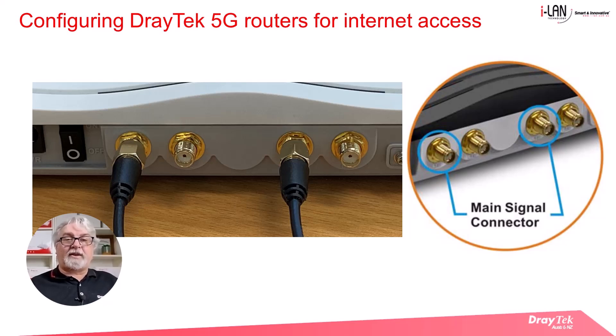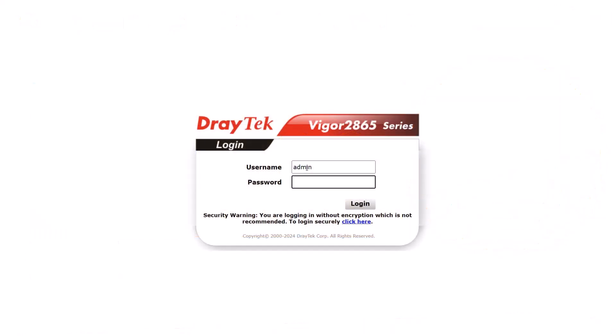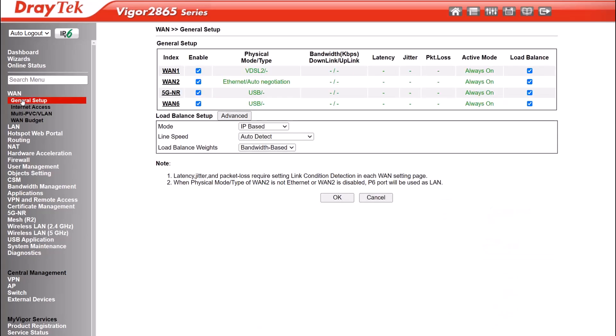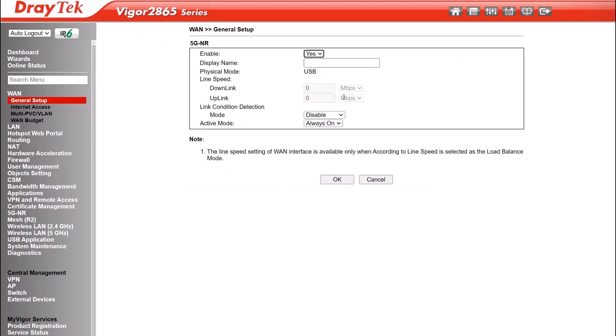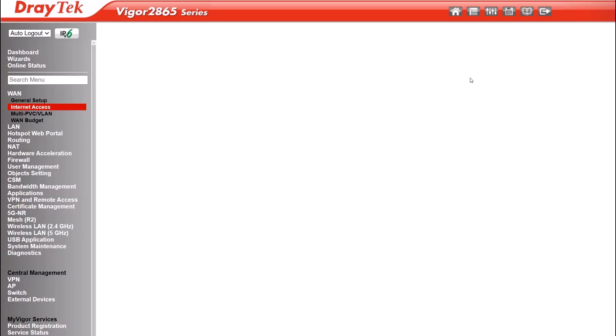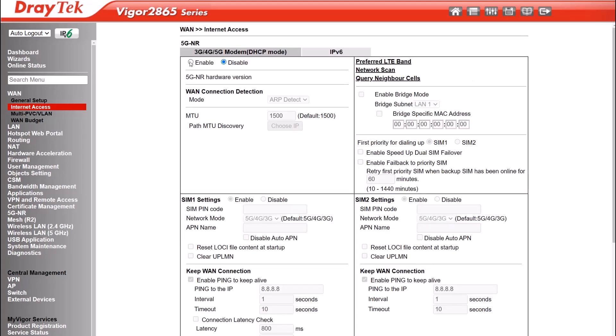Once you've installed the SIM cards and attached the antennas you're ready to start configuring the 5G connection. After logging into the router, go to the WAN general setup menu and check that the 5G NR WAN is enabled. Next go to the WAN internet access menu and select 3G/4G/5G modem DHCP mode, then click on the details tab. On the next menu that comes up select enable. Since we've installed two SIM cards — Telstra and Optus — we'll configure SIM 1 and SIM 2.